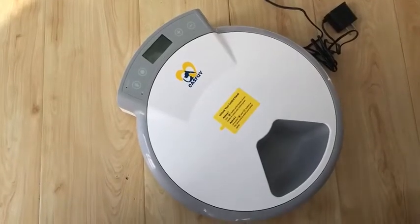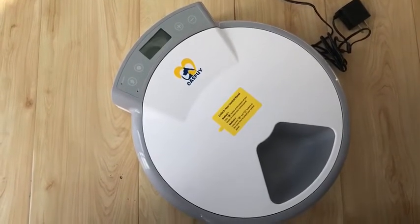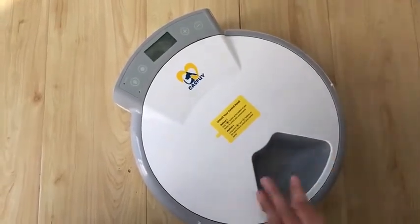Dear customers, thanks for buying our products. When you open your package, you will get an automatic cat feeder, this one, and the power adapter.